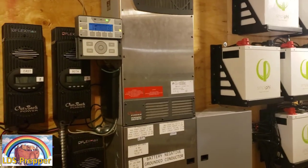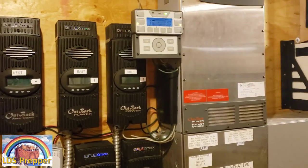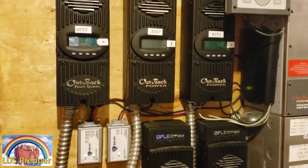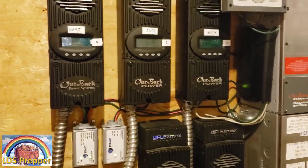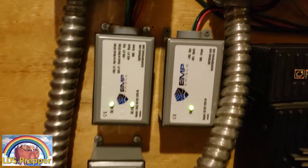I want to protect this system from a lightning strike or an EMP. So I did a lot of research, and what I came up with — the single cleanest, easiest system that I can go to sleep and know is going to work — is from EMP Shield.